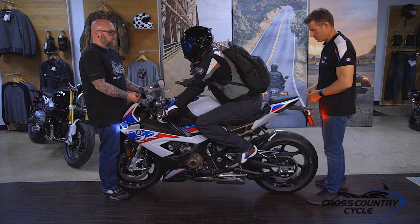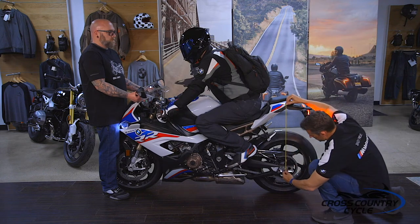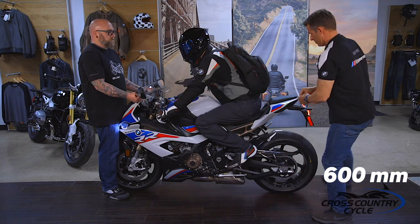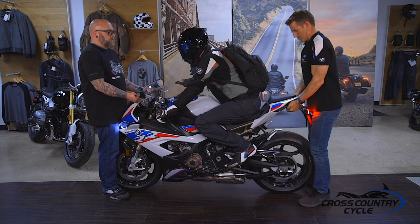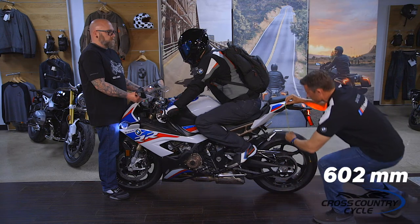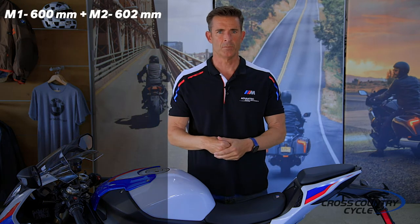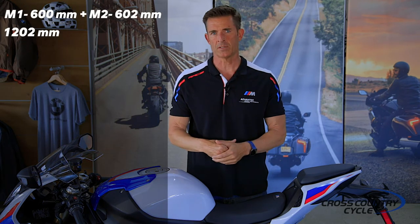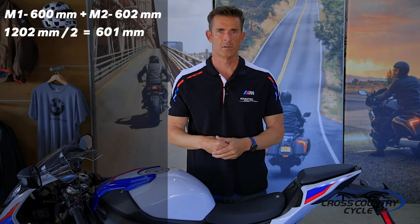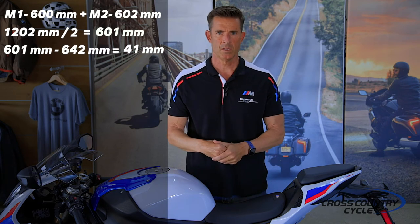Moving to the rear shock, we're going to take two measurements. The first is taken after pushing down on the rear of the motorcycle and allowing it to recover slowly — our ending measurement is 600 millimeters. The second is taken after lifting the rear up and allowing it to settle slowly — ours is 602 millimeters. This difference is again caused by seal and mechanical stiction. We add measurements 1 and 2 to get 1202 millimeters, then divide by 2 to get 601 millimeters. Subtract this from our static length of 642 millimeters and we get 41 millimeters — this is our loaded sag.